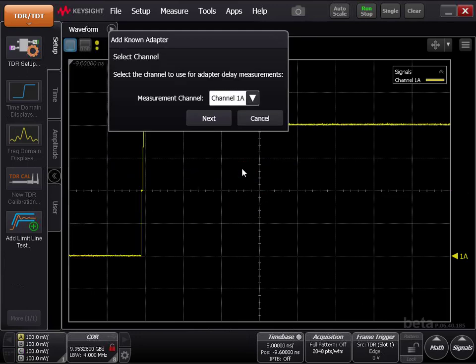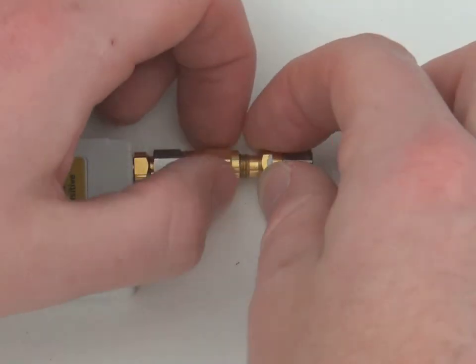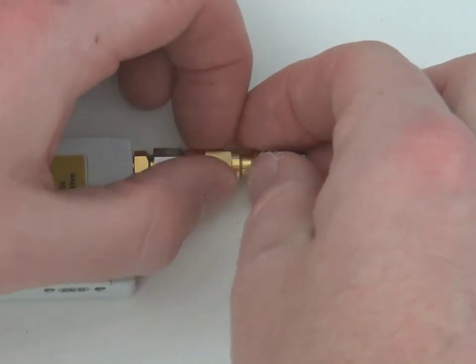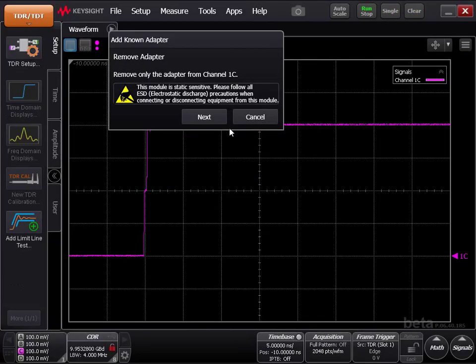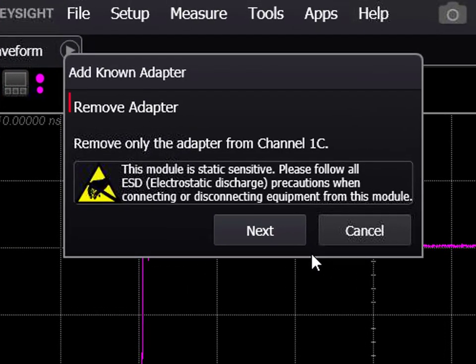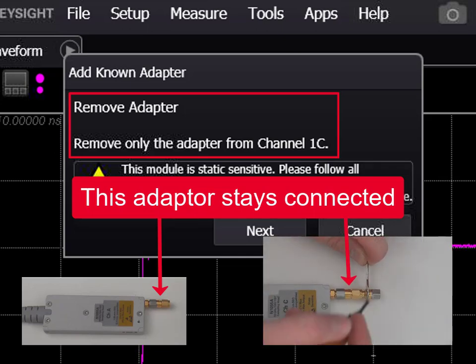Click Next and select the measurement channel that you will be using this connector with. Follow the instructions very carefully. If you are using an extended measurement head, please remember: when the instructions prompt you to remove the adapter, do not remove the extended measurement head adapter. Remove only the adapter that is needed to connect the extended measurement head to the eCal module.